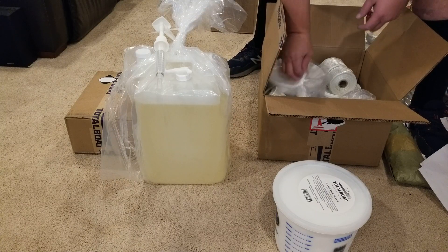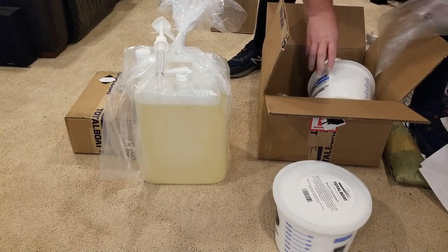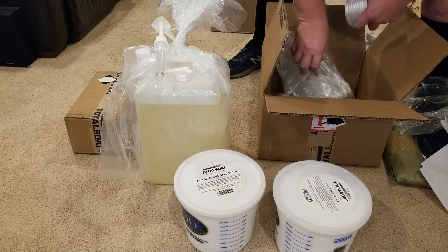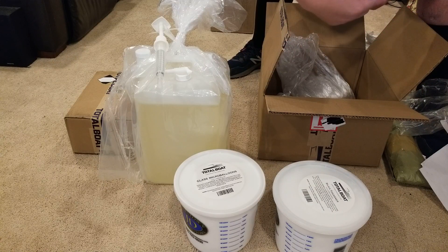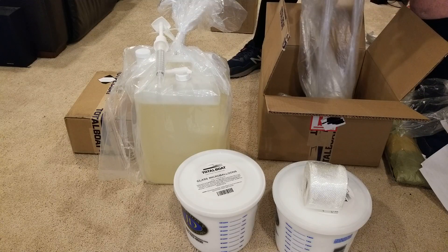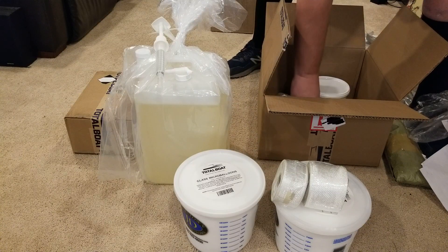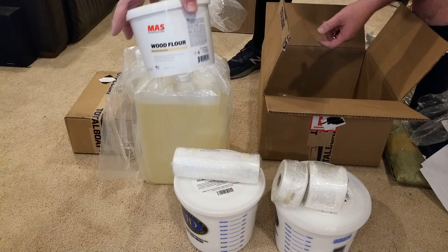Silica thickener. Micro balloons. Three inch cloth. Two inch cloth. Eight inch cloth. Wood flour.